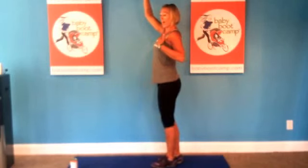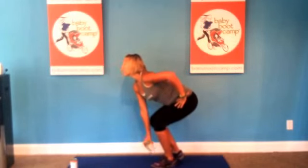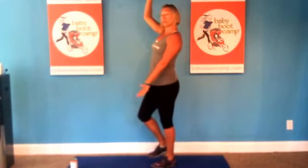The whole time we're keeping our chest lifted. So we're lifting overhead, keeping our weight in the heel of the foot that we have on the ground. Bring that can down to touch, and reach overhead. So we're doing a one-leg squat and pressing overhead with our weight.